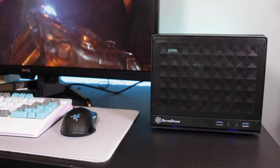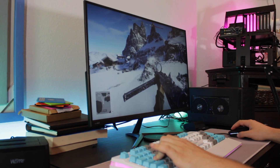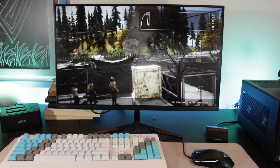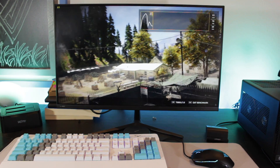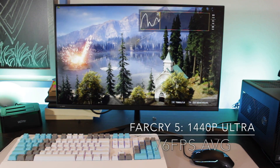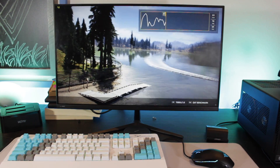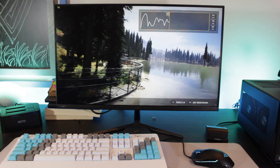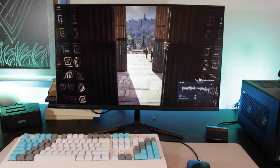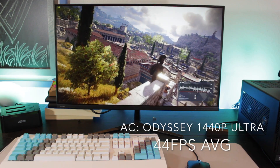I tested four games: Battlefield 5 with and without ray tracing, Assassin's Creed Odyssey, Far Cry 5, and Apex Legends. Starting with Far Cry 5 at 1440p ultra settings using the built-in benchmark, the RTX 2060 system produced an average of 76 FPS with a minimum of 61 — impressive to see a game like Far Cry 5 maxed out at 1440p above 60 FPS. Moving on to Assassin's Creed Odyssey at 1440p ultra high settings, the PC averaged 44 FPS with a minimum of 21, though dropping to high settings at 1440p should have no trouble giving a locked 60 FPS.